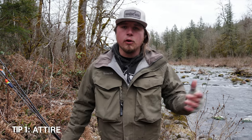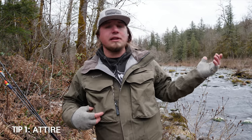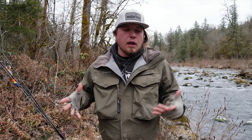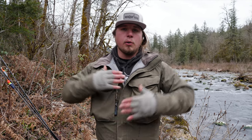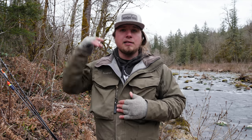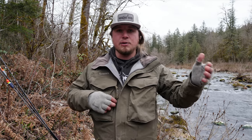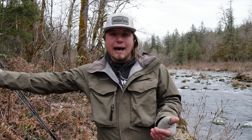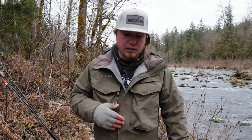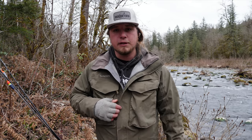My biggest tip, rule number one for low clear fishing, is how you approach a hole and your attire. Being warm and comfortable is important, but you want to have neutral colors. My biggest pet peeve is seeing a guy show up with a super clear river wearing a Gordon Fisherman yellow jacket and a fluorescent construction hat. That's the biggest red flag for these fish — they have eyeballs just like you do. Bright obnoxious clothing lets those fish spot you and moves them in the hole, possibly to a spot where you can't get a good presentation. Wearing neutral colors, whether camo or a Simms jacket, and trying to match the bank color with your clothing is very key to not spooking these fish.